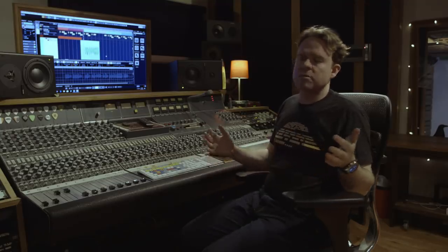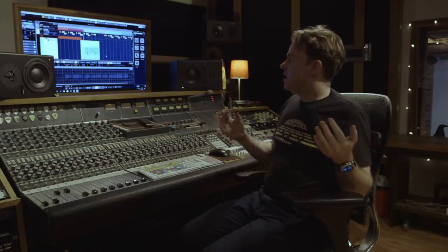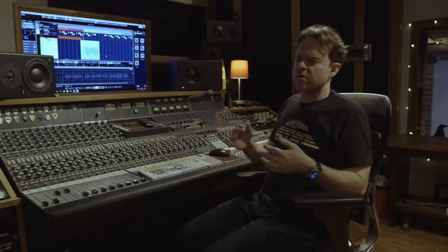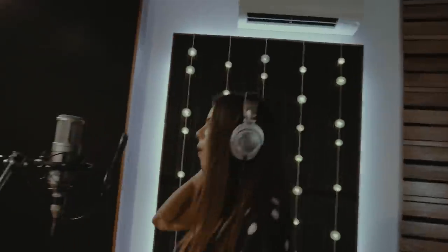One thing I love about Cubase 10 is they've massively upgraded VariAudio — new features, new creative features, but also a much better workflow. I'm finding I'm just zipping through vocal tuning in a way I haven't been able to do before. We've had Taylor in the studio today.